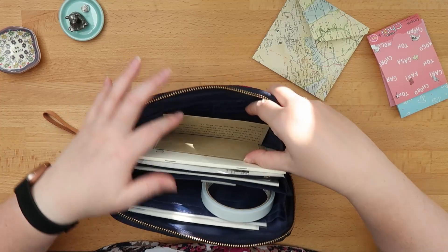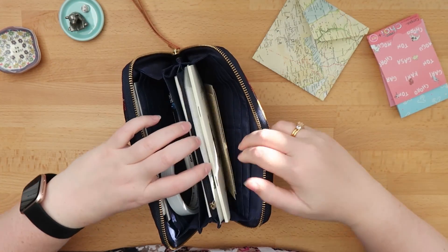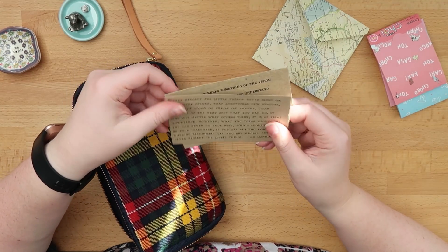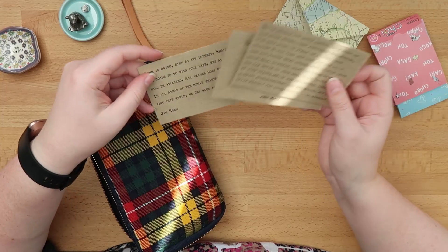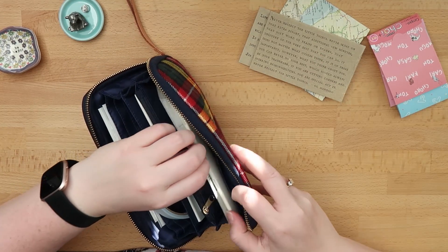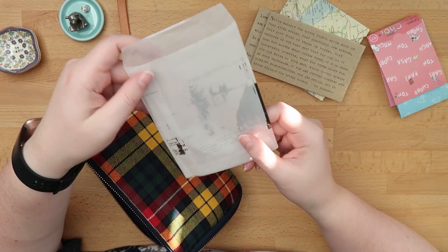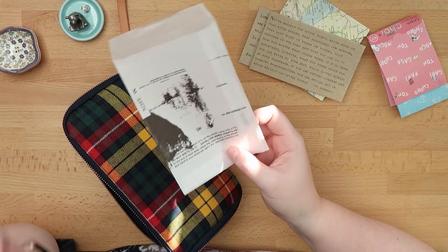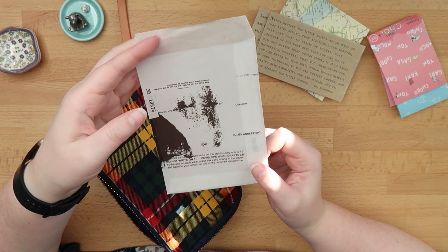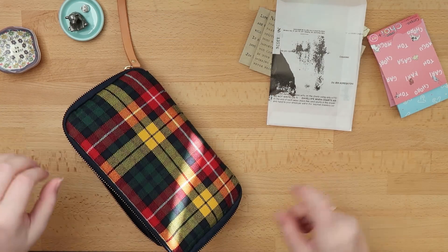There is nothing inside the card slots, but then I have these journaling cards — they have quotes on them, and I got them in a local stationery store. This is part of the packaging when I bought the Yohaku tapes; the seller included a little glycine envelope with the receipt on it, and I've been saving this for journaling.